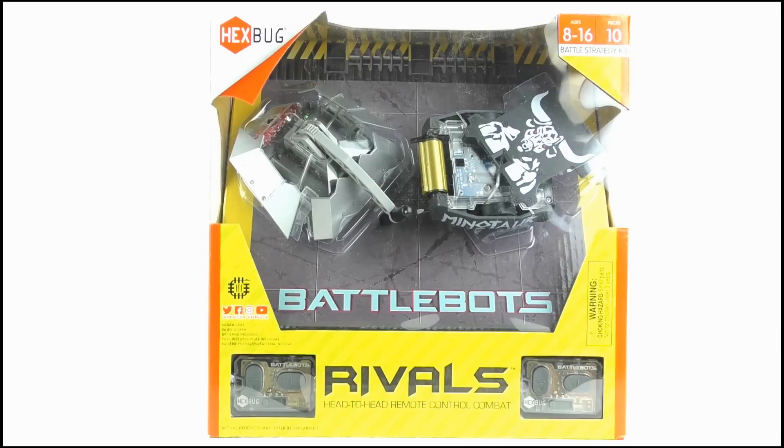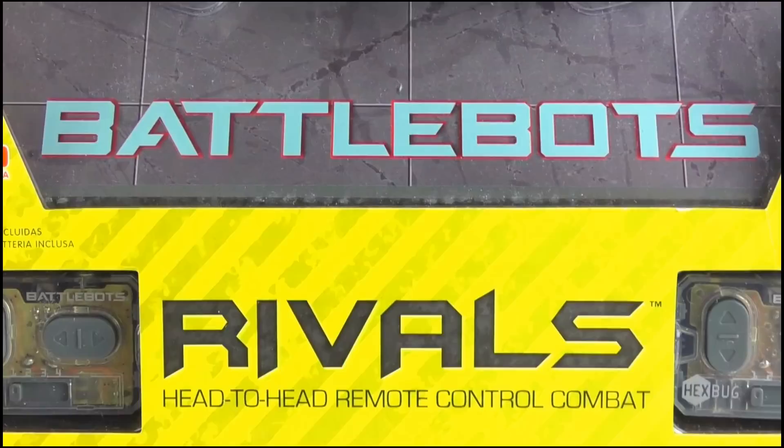Hello YouTube viewers and random BattleBots fans, today we'll be reviewing this, which is the Hexbug Rivals Beta and Minotaur set, and here it is in its box. Along the bottom we get the BattleBots logo with Rivals beneath it.